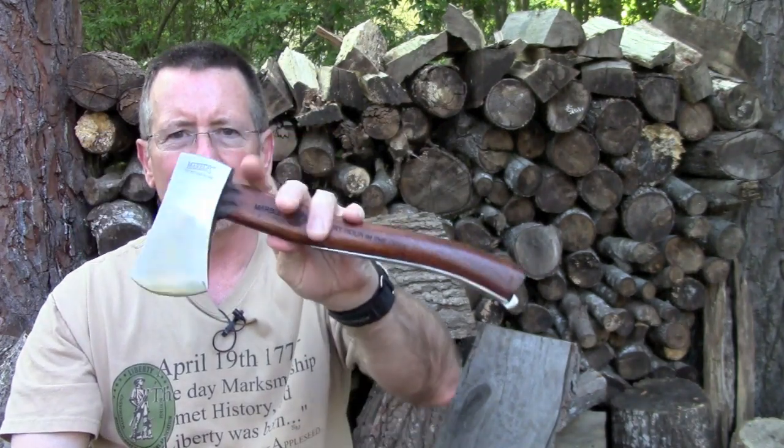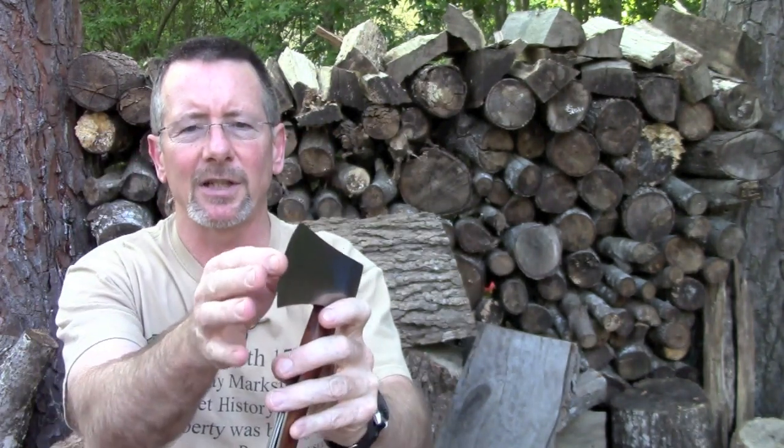Let's take a look at the specs on this thing, and then we'll do some more description and some use tests. I want to tell you, this thing is pretty sharp and it's a pretty neat design.